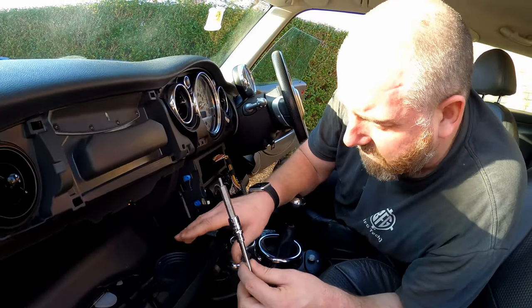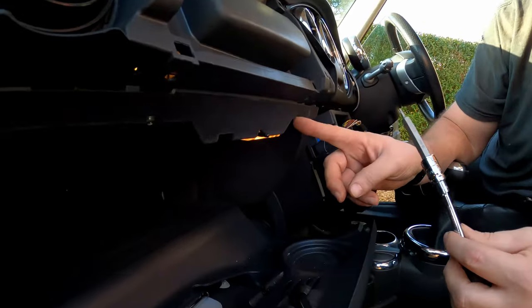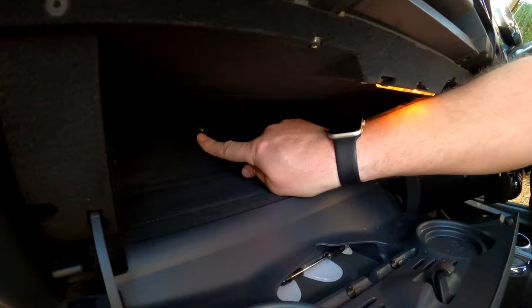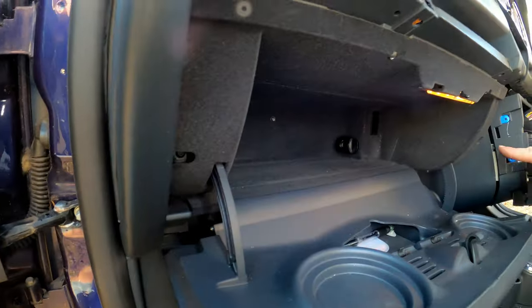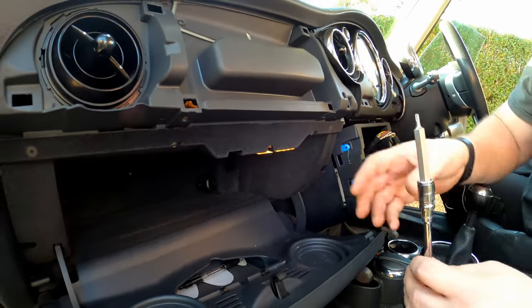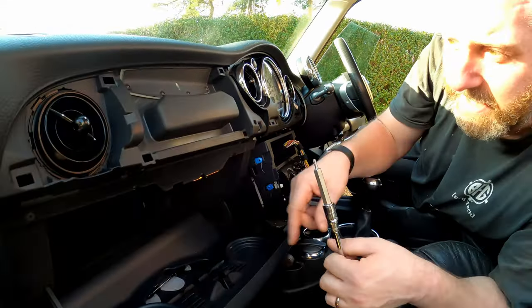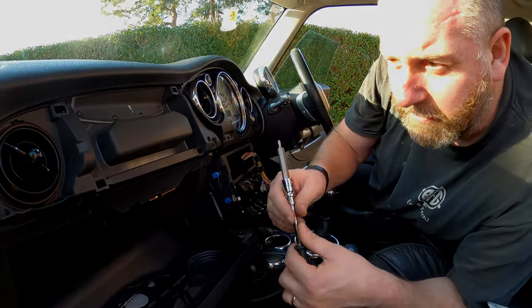The glove box comes out really easily — it's literally held in with five T20 bolts. One there, one there, one right at the back in the middle, and then inside the little holes on either side. It's literally just five of those T20 screws and then the whole thing will slide out. Then we've just got to disconnect the little light.